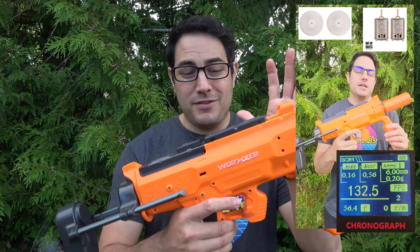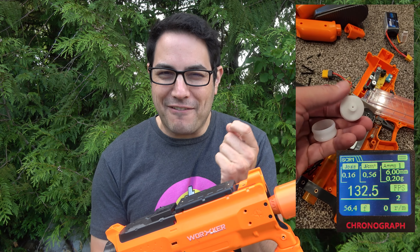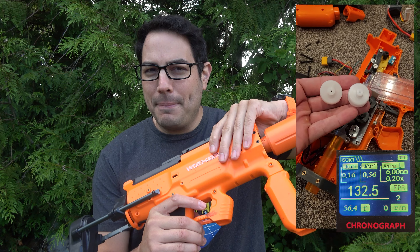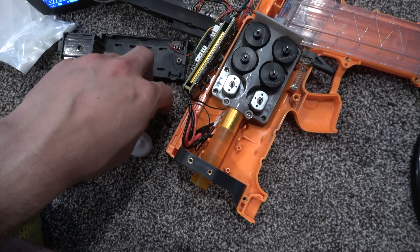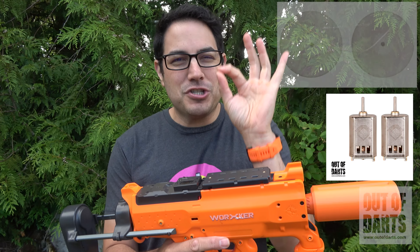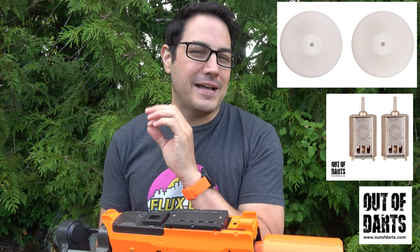If you watched the YouTube short, you know that the Worker Phoenix 2.0 only shoots about 130 FPS, and my local wars require about 150 FPS. I wanted that extra 20 FPS, so I went ahead and upgraded it with the Worker high-power motors as well as the high-crush wheels. That puts me at about 154 FPS, but you can dial it down — I went to 98% power to the flywheels to hit that sweet spot of 150 FPS.